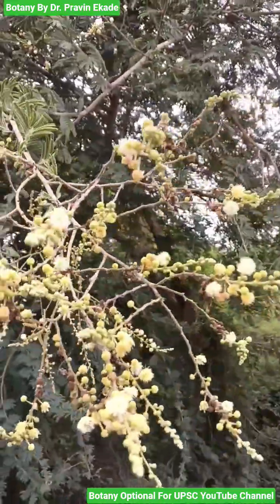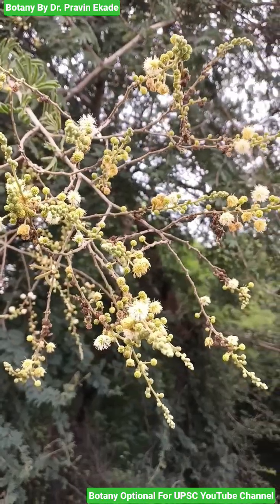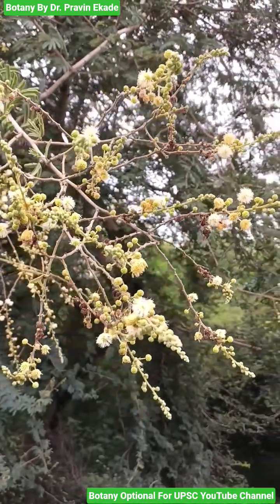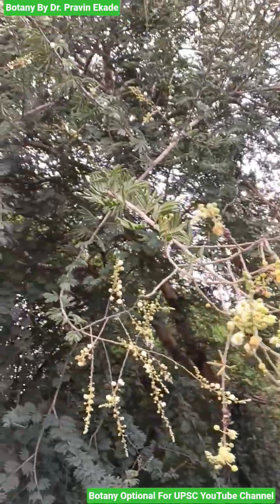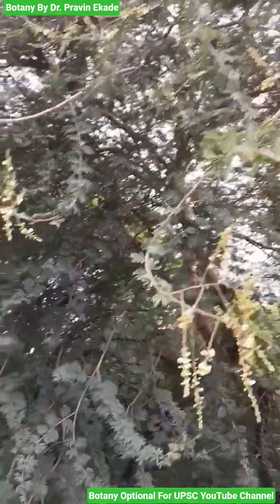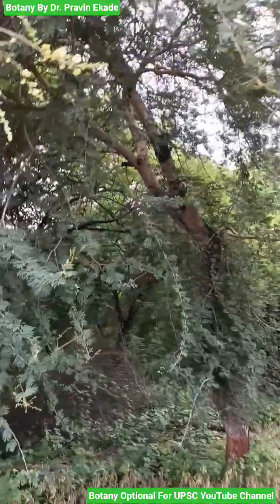Observe this plant. The name of this plant species is Acacia Leucofolia, and it belongs to the Mimosaceae plant family. It's a deciduous middle-sized tree, and this particular tree has bark which is whitish in color.